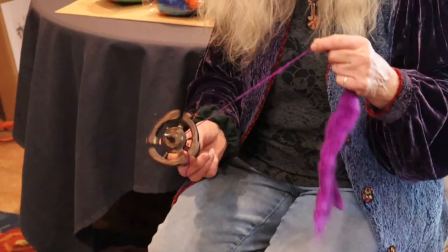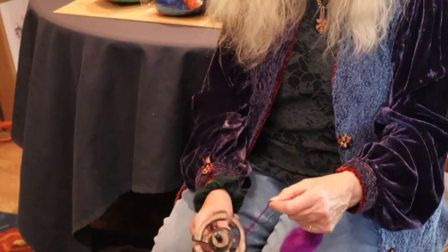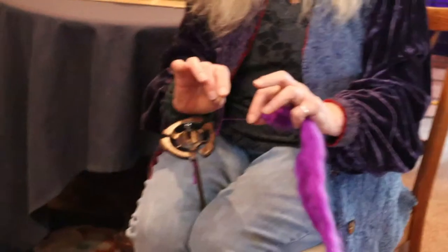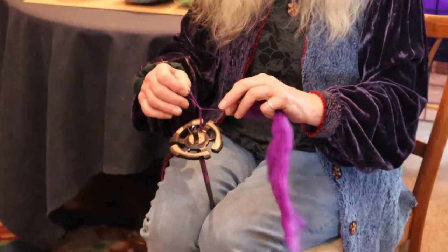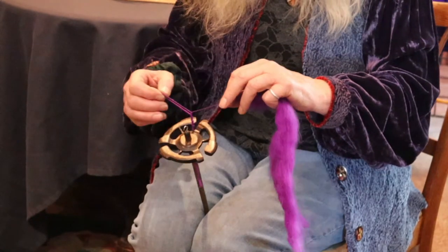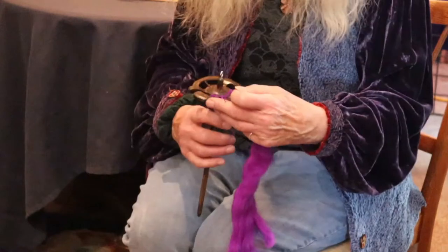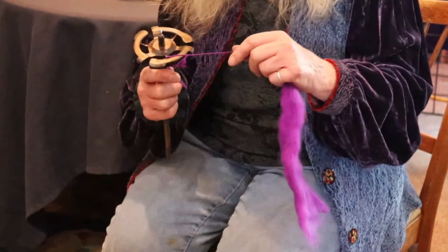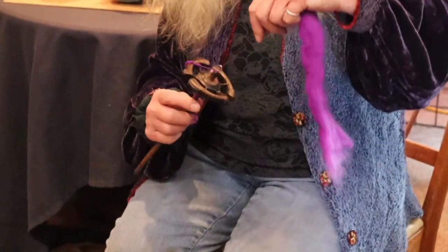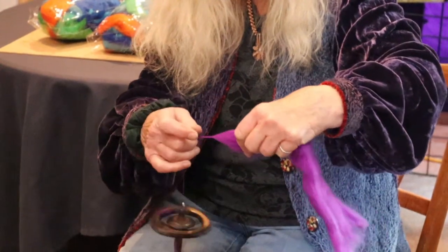When you have this looking like a 45-degree twist angle, take this off, wrap it up. Here's the little trick: you take this loop and loop it onto one of the arms of the spindle, right over here. Once that's secured, you come back underneath the hook and keep on spinning. It's a little confusing.